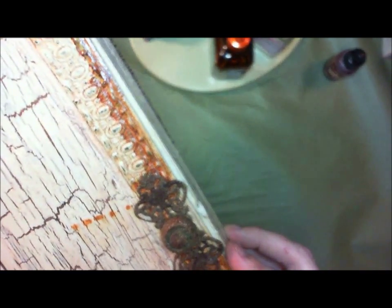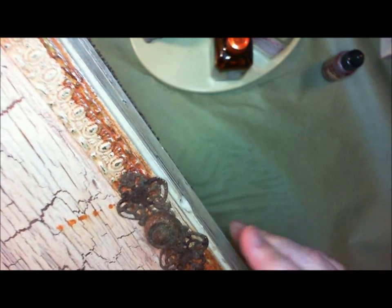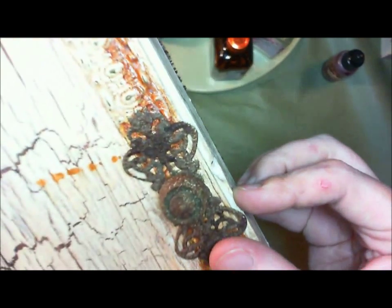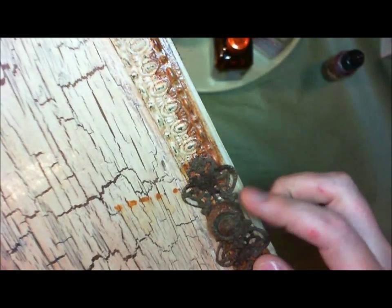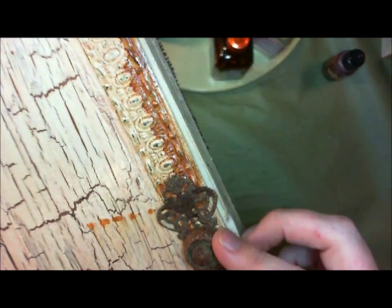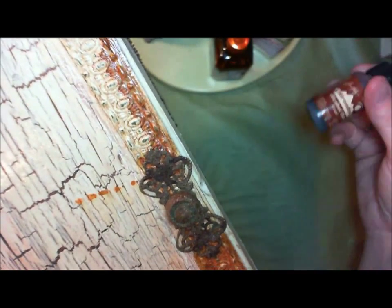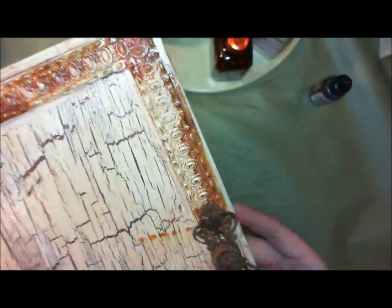For the metal parts, I used the Tim Holtz Vintage Photo embossing powder — the Distress embossing powder — and it not only gave it a good color, but it's got such a cool texture to it. It really has the texture of rusted metal. This was also a Tim Holtz brad. It has some patina on the inside — you can see that — but I used the embossing powder on that as well, and a little bit of the Adirondack ink just in certain places to highlight it.